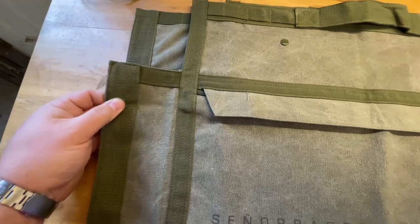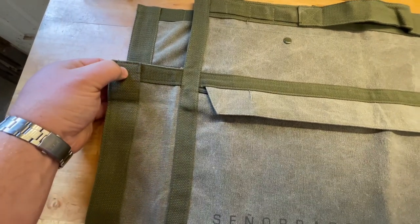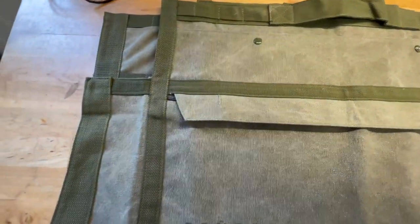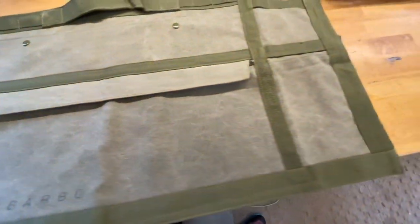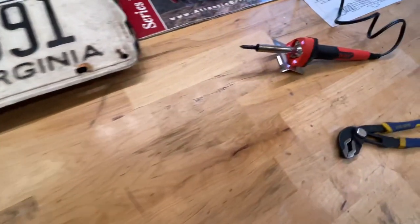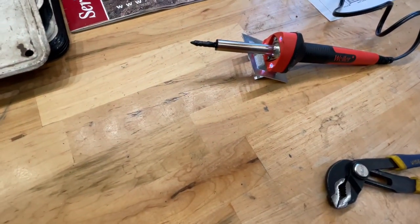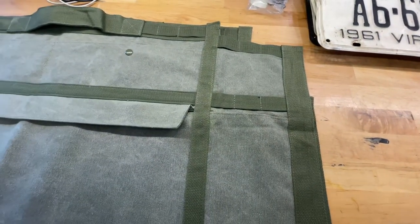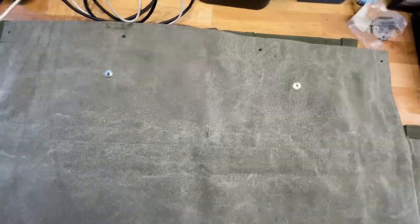They recommend using a soldering iron to create holes in the corners where you're going to attach it, and then use self-tapping screws to drill into the door. The soldering iron is already warmed up. I'm going to mark where I want to make the holes with just a few dots around the back, and then get started.